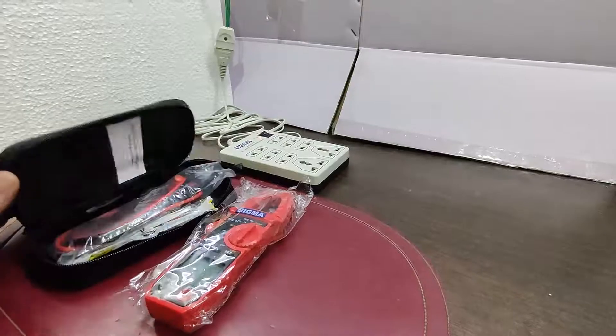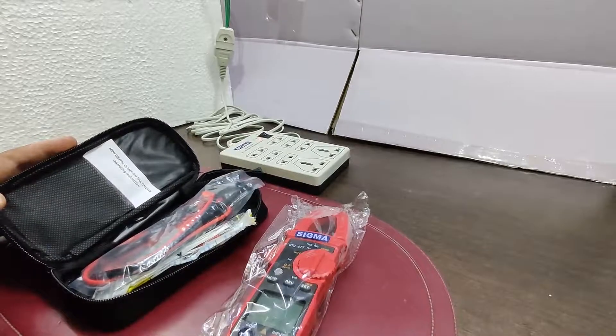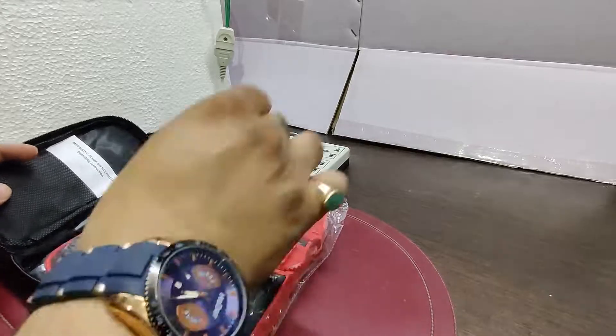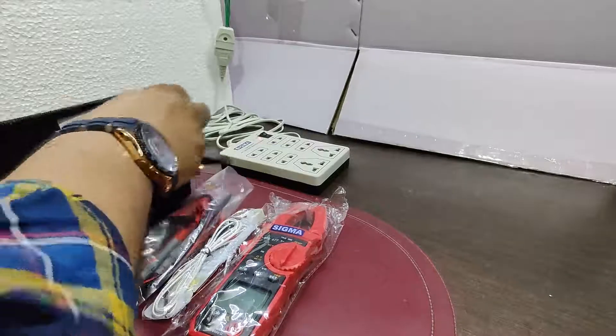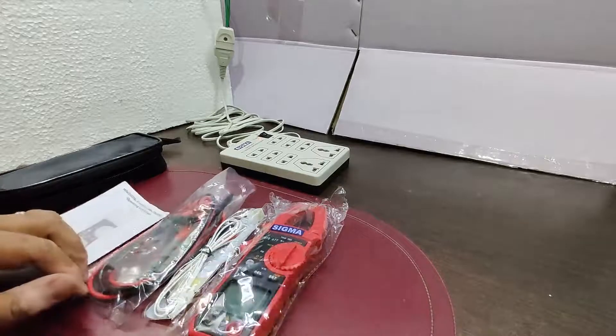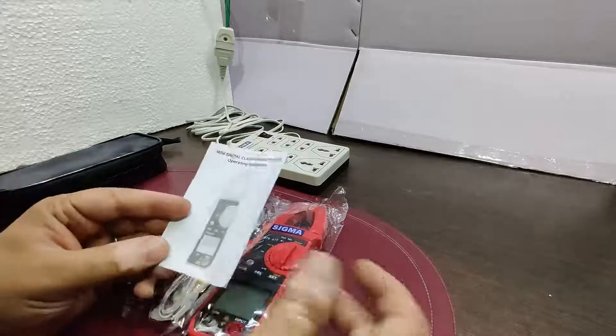Let's start opening this packet. It has a main unit, a temperature probe, a lead set, a manual, and a carrying case. The battery is also provided with the instrument.